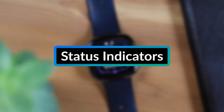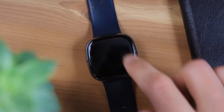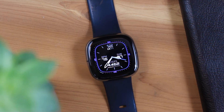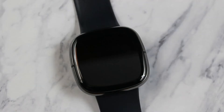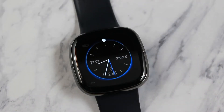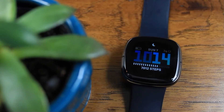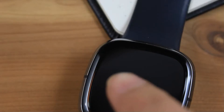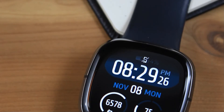The first new feature is status indicators. The status indicators appear at the top of the clockface when you turn on the device's screen, and stay on screen for about 3 seconds. The icons that may display include ones to show if your watch is in Do Not Disturb mode, Sleep mode, or if your Fitbit is low on battery with a red battery icon. There is also an icon to show if your watch isn't currently connected to your phone.